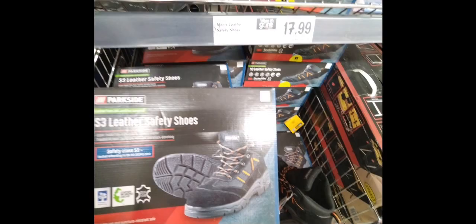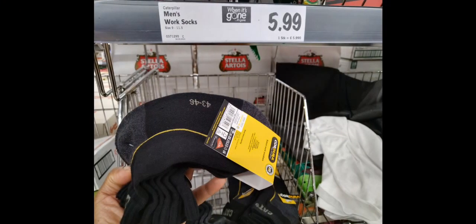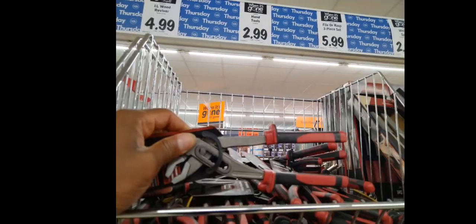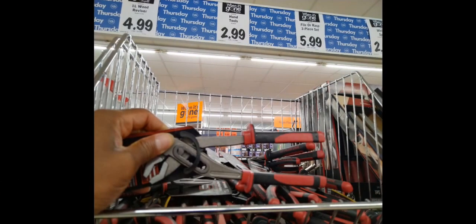They also had some men's worker socks — these probably would have been good. And they had a ripsaw for £34.99, which is quite cheap. I don't know how good it is or if it comes with any blades. Then they had some hand tools — they weren't VDE rated or anything. They had some pliers, long nose pliers and grips. The grips look pretty cheap and tacky, but I guess what do you expect for £2.99?